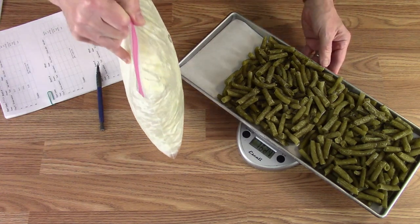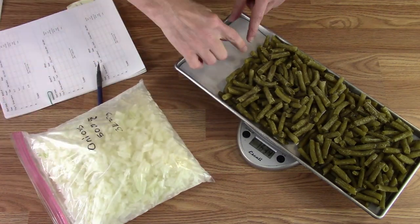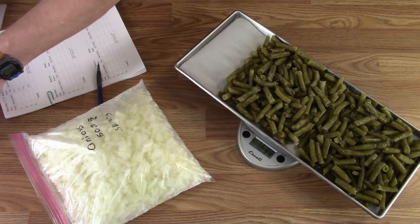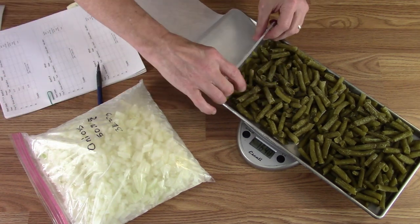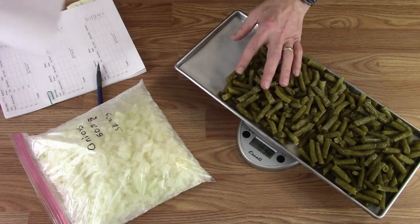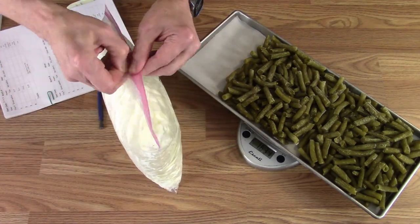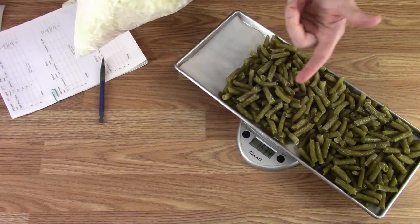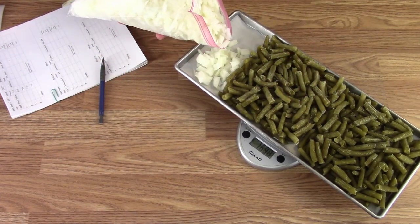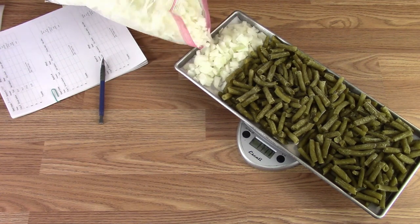We're going to fill up the rest of the tray with some chopped onion. If you're worried about things mixing, you can put a piece of parchment and cut a chunk like this to use as a divider — but with these I'm not going to worry about it, for two reasons: one, it's easy to sort, and two, it's not mine. This is going to end up a little bit short but that's okay.